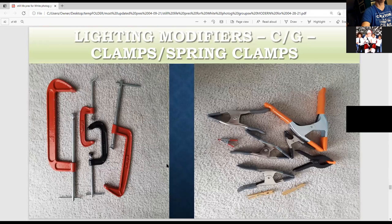These are my C-clamps — I have many more than shown. They're great for holding up scrims with any kind of table, including the white plexiglass table. These are my spring clamps — they come in many sizes. A lot of this you can buy at a hardware store, or you can also buy clothespins at any drug store that sells laundry supplies.